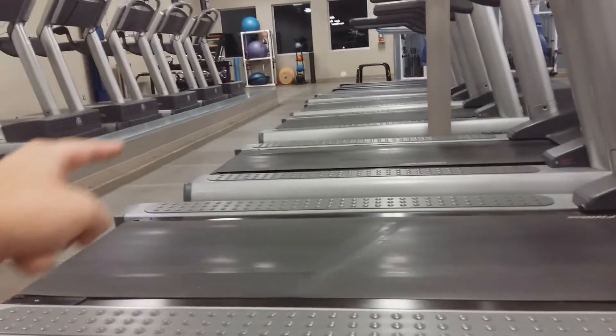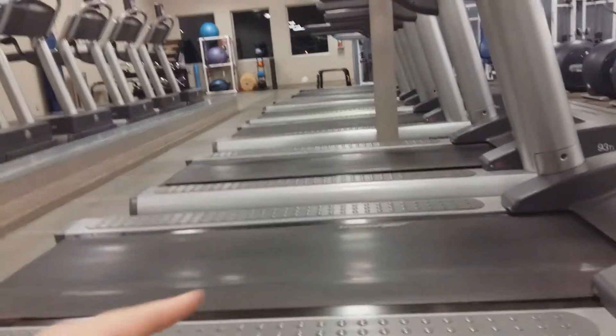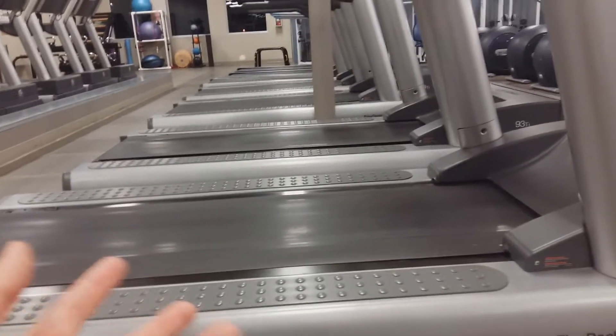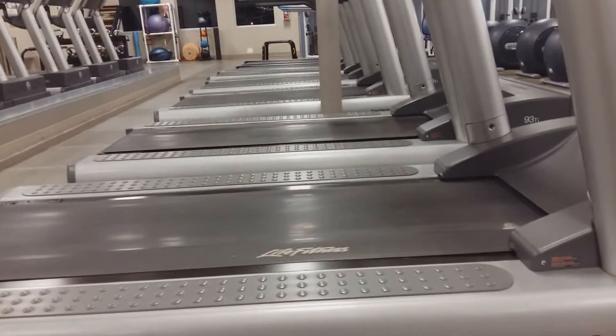That's what you need your calves for — and that's the secret to getting better running gains or cardiovascular gains on a treadmill. With ordinary walking on a treadmill, it's pulling my feet back, so I'm not really having to worry about catching myself because the treadmill is catching me and moving it back for me.